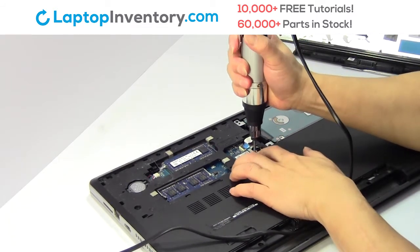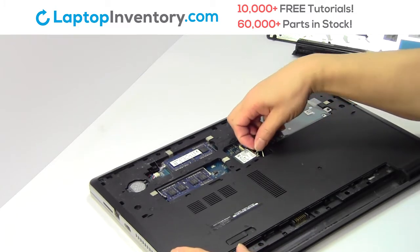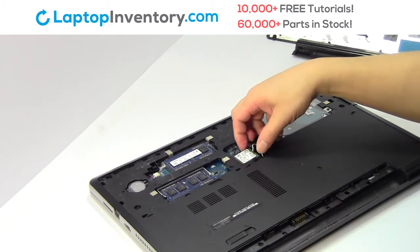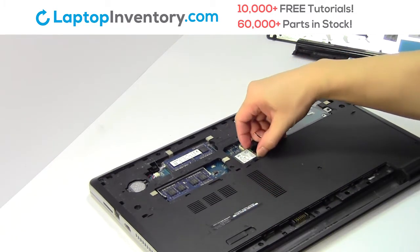Gently disconnect the cable. Remove the screw. Gently disconnect the cable. Remove the card.